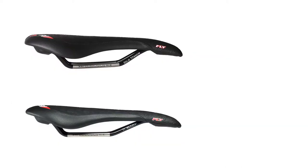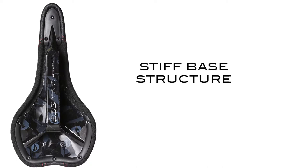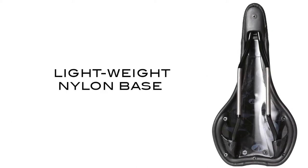It is also available in traditional solid ti and ti alloy railed options. The base of the I-Fly is naturally stiff from the solid I-Beam structure. The railed version uses a lightweight nylon base and is properly concave for superior support.